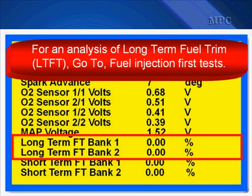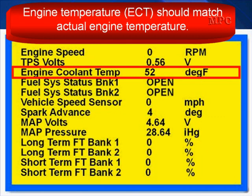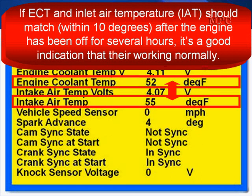For an analysis of long-term fuel trim, go to Fuel Injection First Test, and don't overlook this. Make sure you know how to read adaptive fuel factors. MAP sensors should be within specification. If it isn't, test the MAP and its circuits. Engine temperature should match actual engine temperature. The ECT and the inlet air temperature should match within 10 degrees after the engine has been off for several hours.